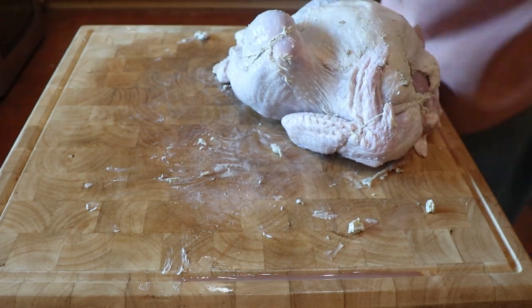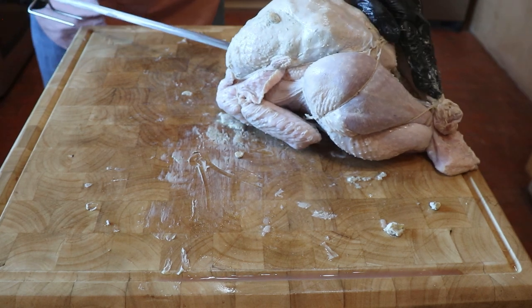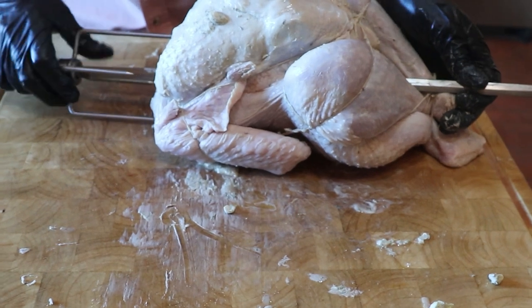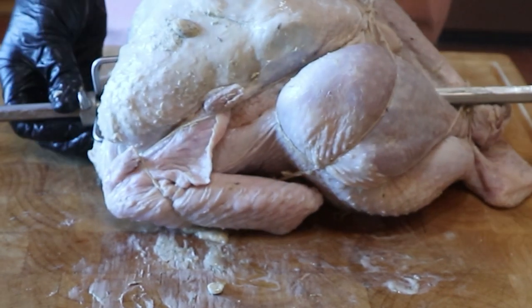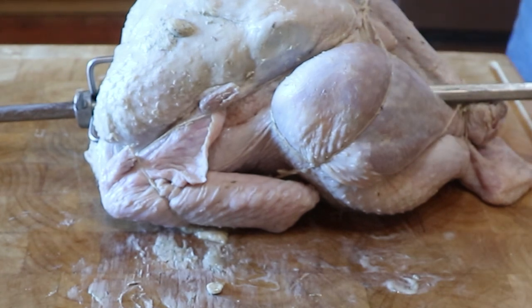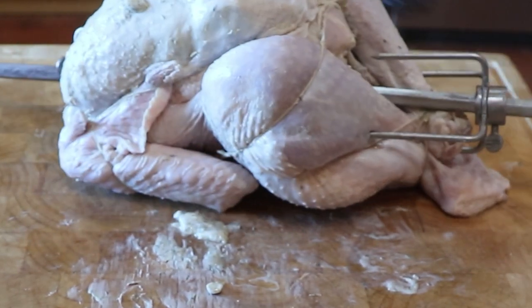Now it's time to put the turkey on the spit rod. With the turkey laying with the breast facing up, put the spit rod through the top cavity and then the lower cavity, making sure the rod is above the legs. Insert the spit rod fork into the upper part of the breasts. Now put the other spit rod fork on and make sure both legs are secured by the fork.